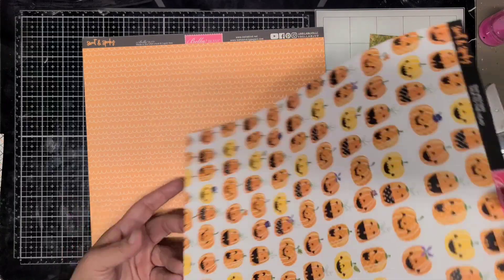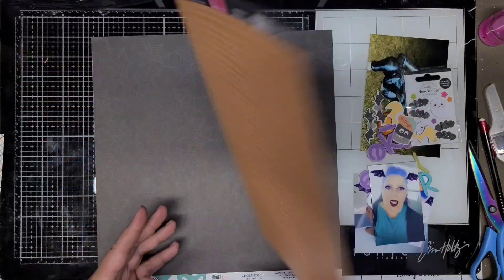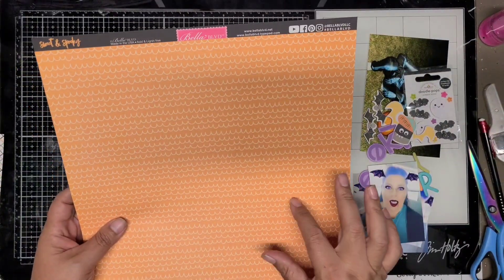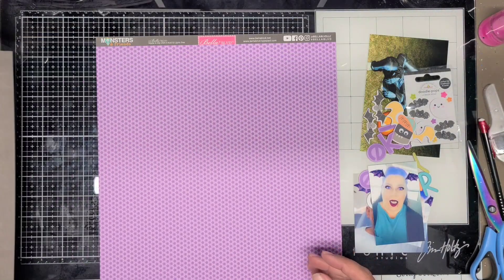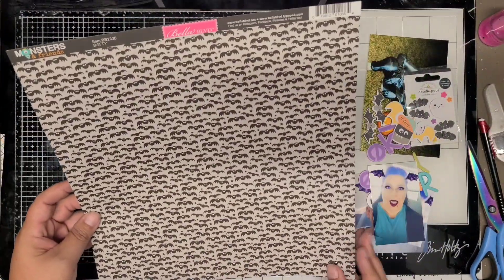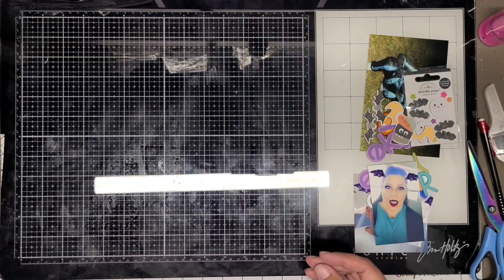This one here is Bella Boulevard, and the orange one is Bella Boulevard - the purple stars are Bella Boulevard. The paper with the words in the background is Photo Play - that's spider webs. The one with the words on it, the first one I showed, that's from Pebbles Inc. That was an older Halloween collection, probably about three or four years ago.